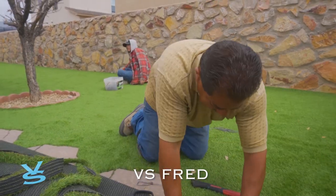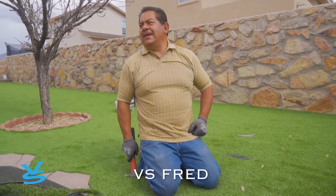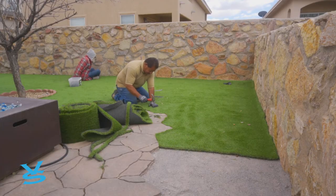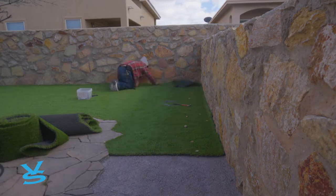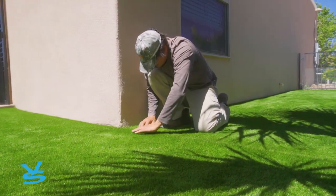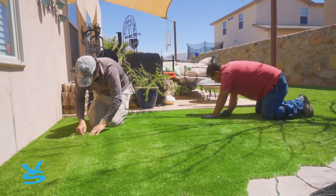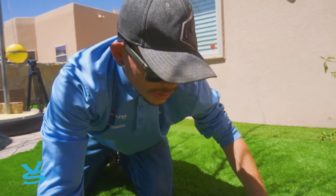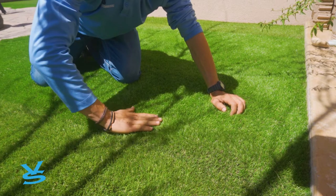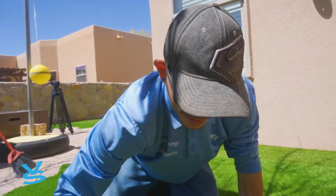We suffered yesterday because there was no one to record the difficulties we had moving in a roll of fake grass — just the two of us. This is piece one, this is the second piece of grass, and this is the seam. What we need to do is smash it up and get the bristles to interlock, which makes it less noticeable.